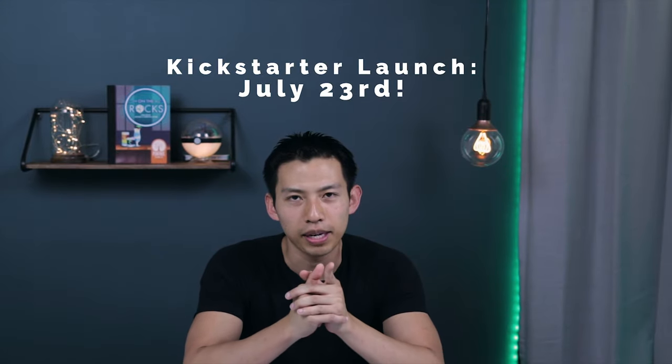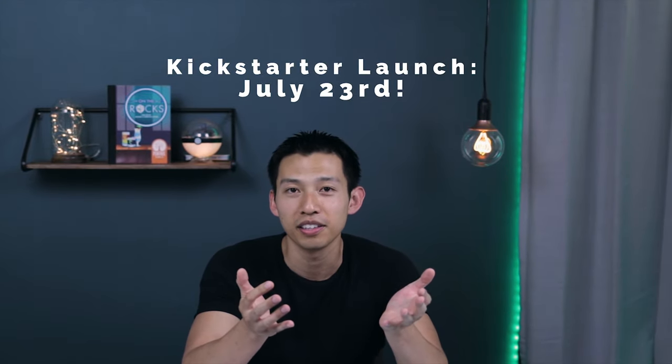And that is On The Rocks by Pantry Games. Thank you so much for joining us today. This campaign starts on July 23rd, so we hope to see you there.